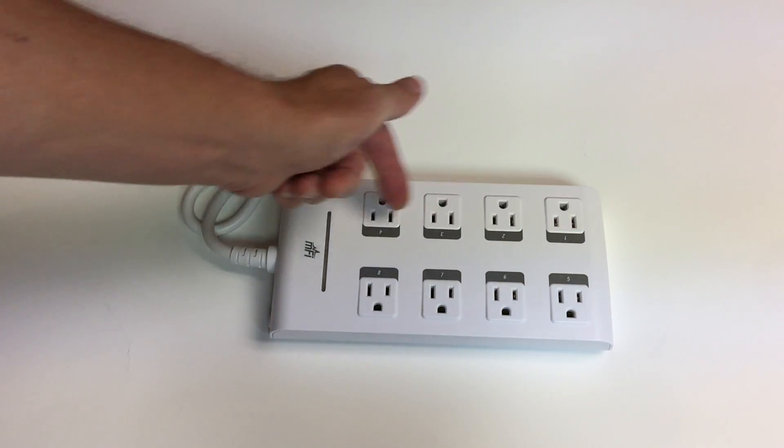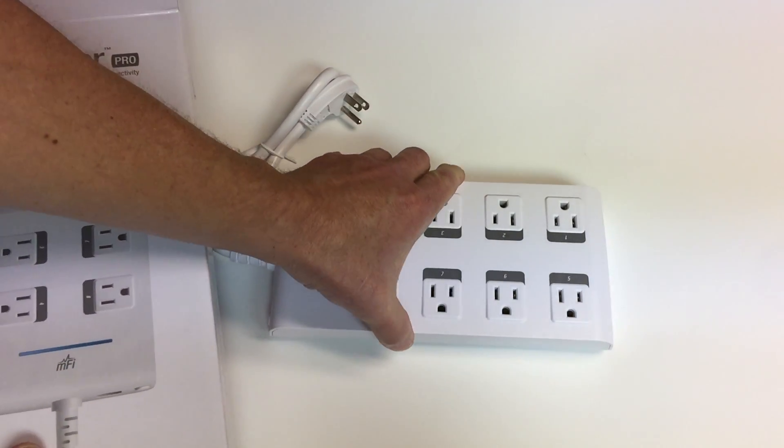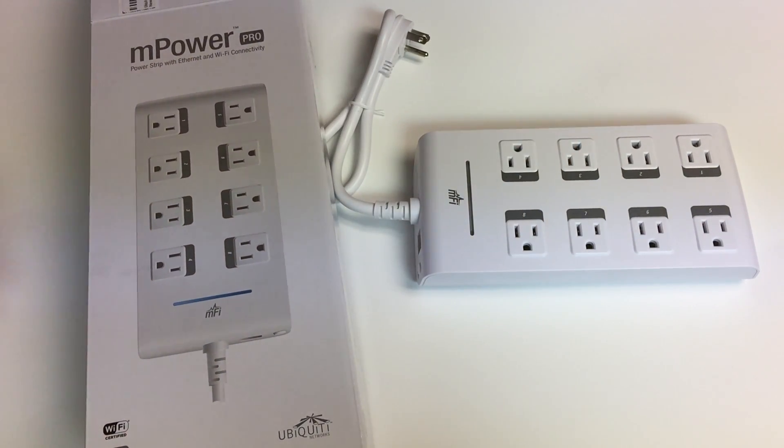You'll notice there's a full eight ports there. Hopefully you found this video unboxing of the Ubiquiti Empower Pro helpful. Thank you for watching and for visiting Tinkertry.com.